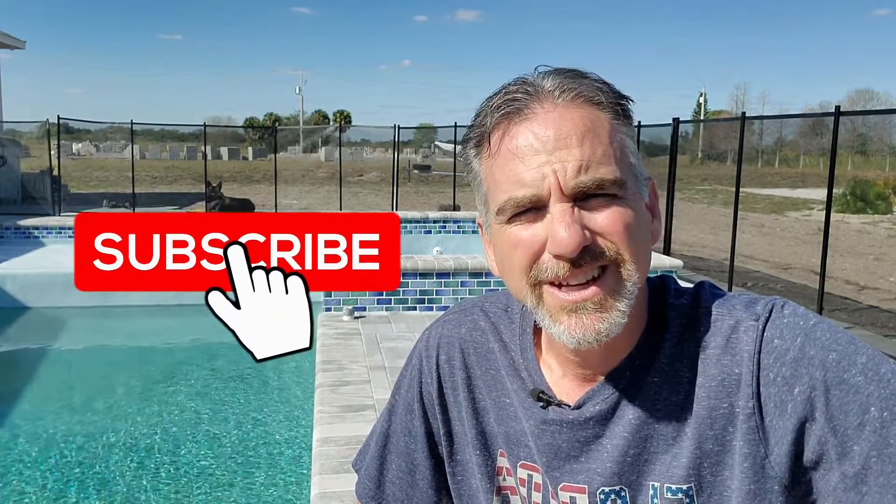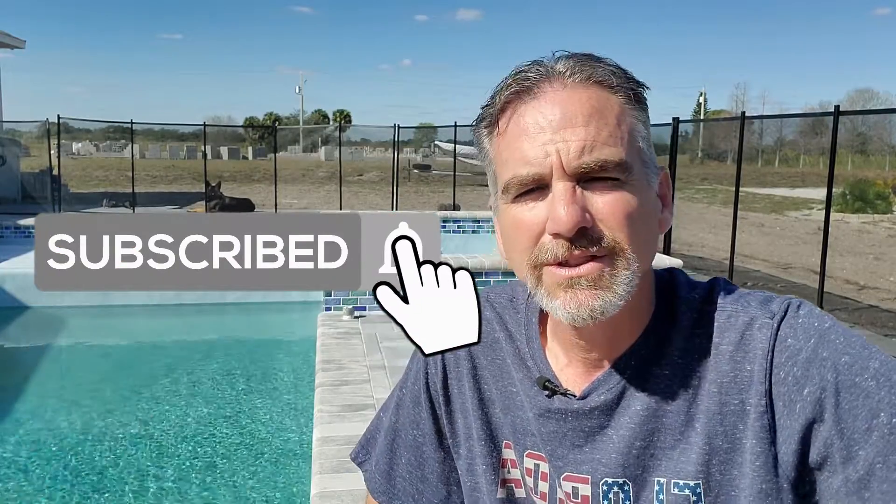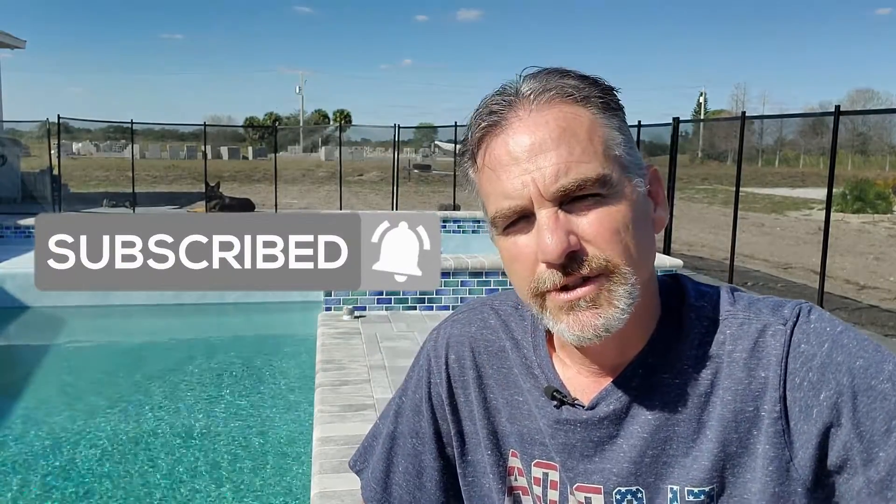I hope you enjoyed this video and got value from it. Please like the video, drop a comment below with your experience, and definitely subscribe to our channel and hit the notification bell so you don't miss any future videos. That really helps us out — we greatly appreciate it, and I'll see you next time.